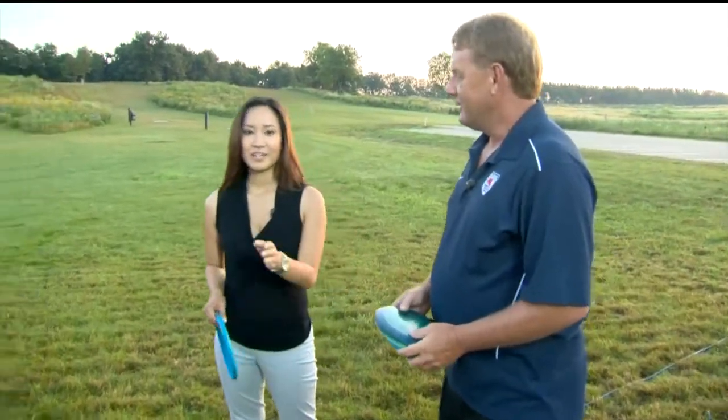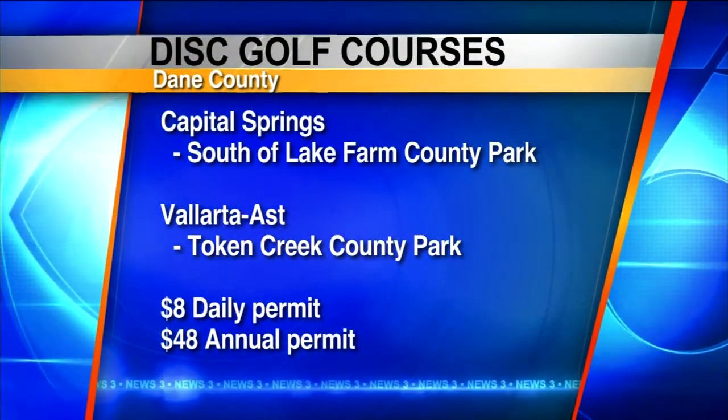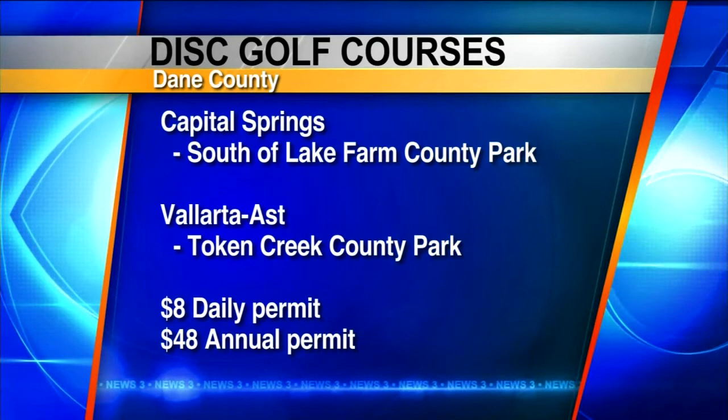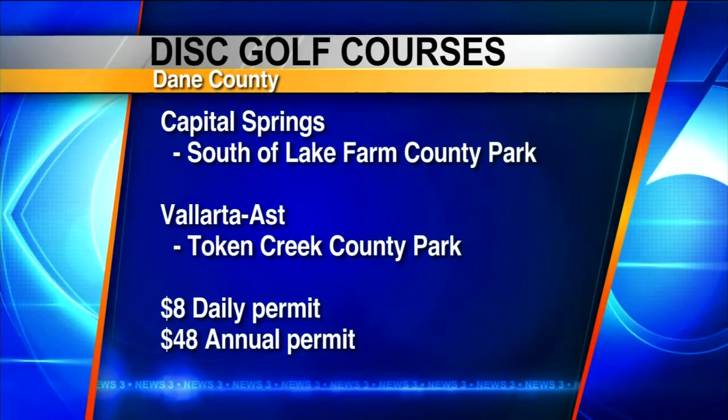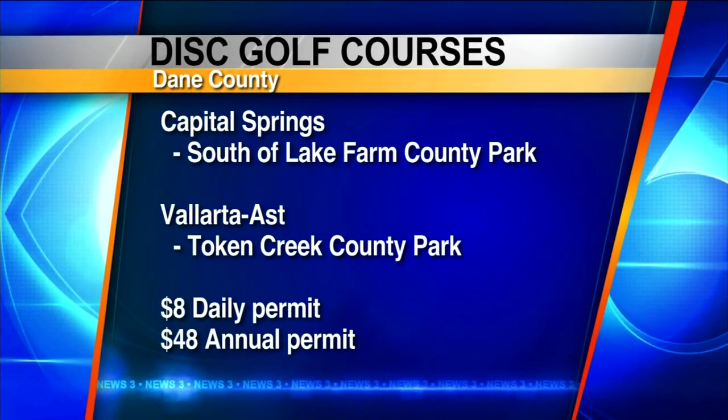Thank you so much, Larry and Ron. You can try your own hand at disc golf right here at Capitol Springs on the south side of Madison. It's $48 for a yearly permit or $8 for a daily one. Robin and Charlotte, I'm challenging you to come on out and give it a shot.